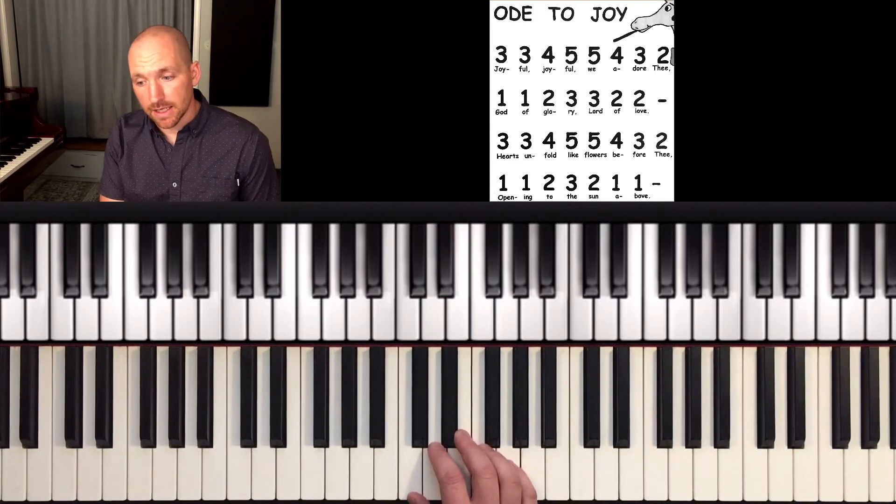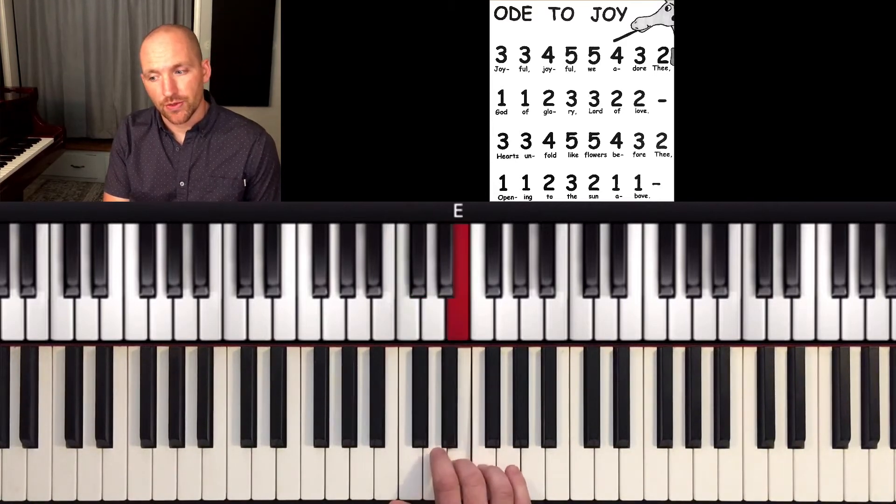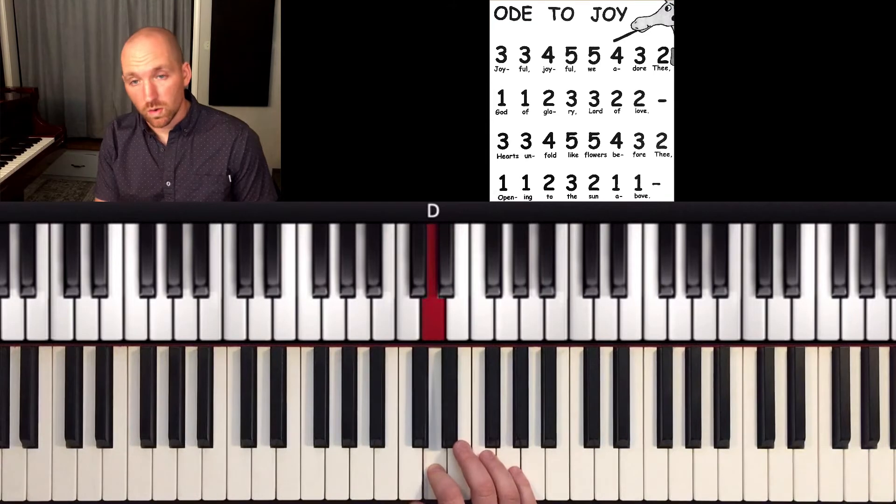Then the next line: one, one, two, three, three, two, two — hold.